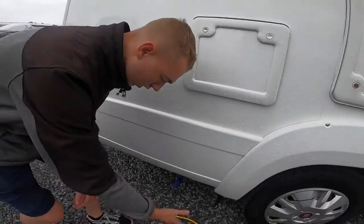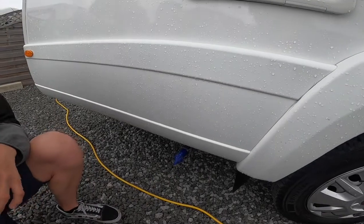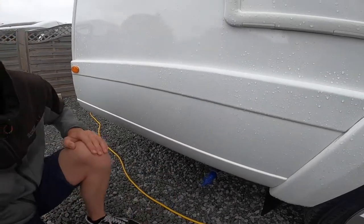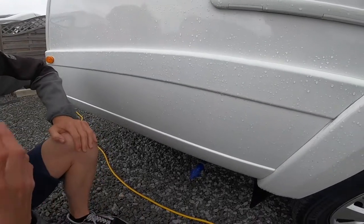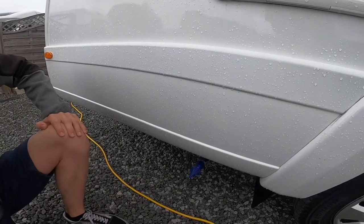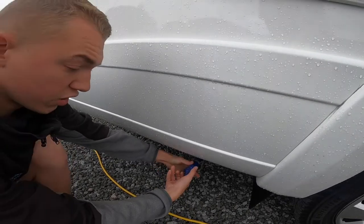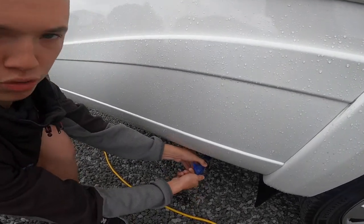Underneath here you've got your fresh water drain-off point. If you've taken on contaminated water, come to the end of the season and you're ready to winterize, or you're simply not using it for a while, you can just open it up there and that'll drain off your fresh water.